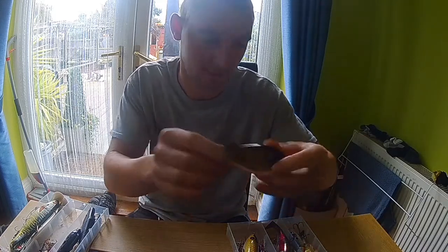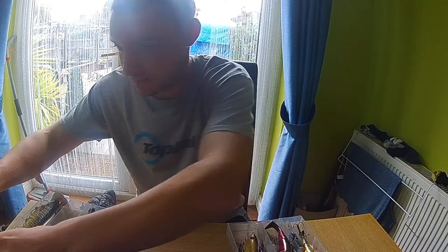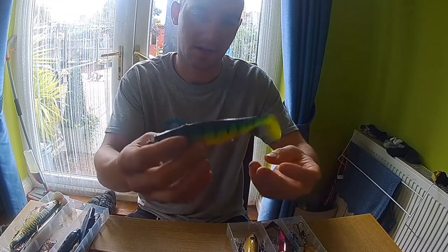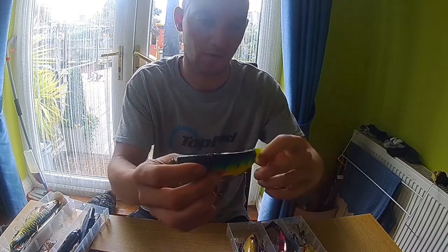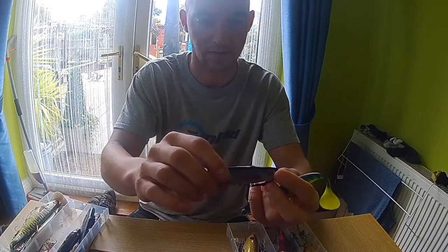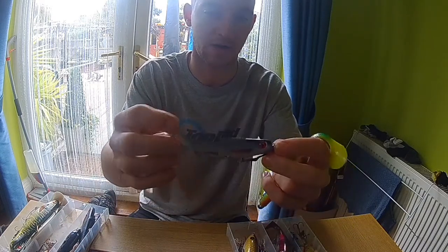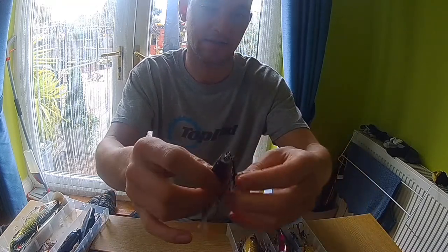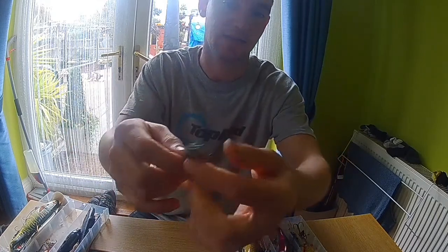One of my second favorites is the Fox Pro Shads. This one is 14 centimeter — I've also got the 18 centimeter version. I've caught quite a lot on this. What I've done is shallow rigged it, so I've basically got a screw that goes into the head, then made my own trace with two hooks on it.